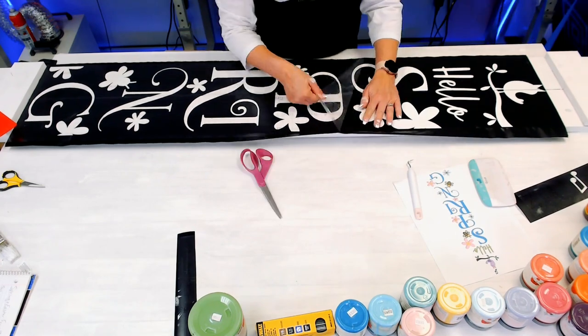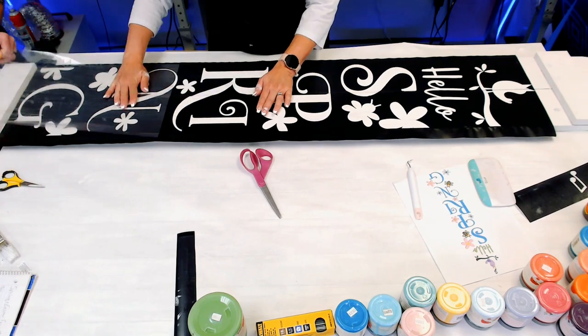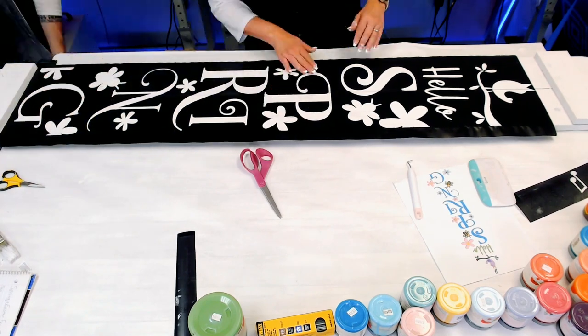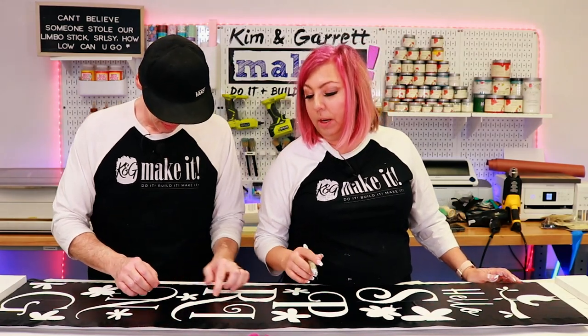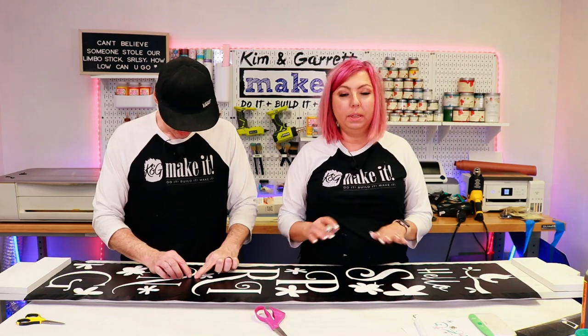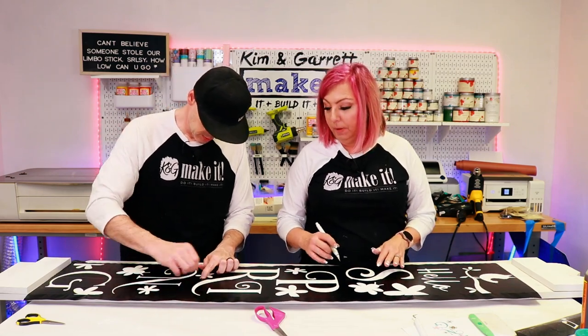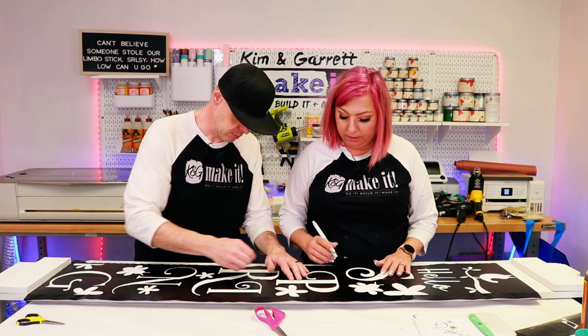When removing the transfer tape, pull back rather than pulling up — if you pull up you'll stretch the vinyl and it won't make a good seal for the stencil. In some places where the vinyl crosses the two pickets the surface isn't completely flat, so we'll cut the vinyl there to get a nice seal on either side.